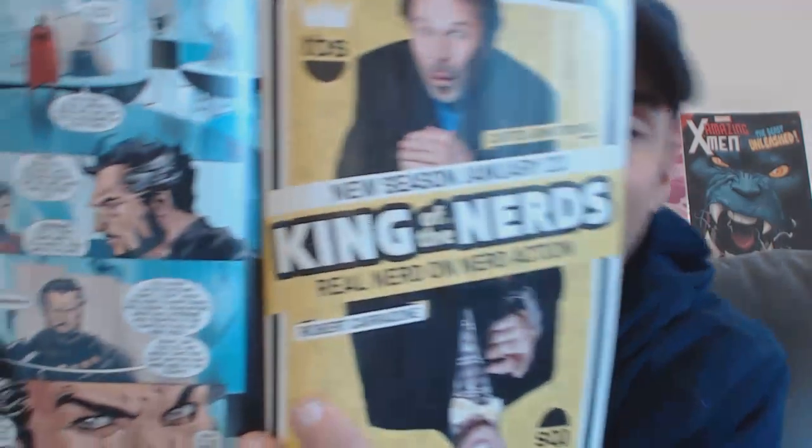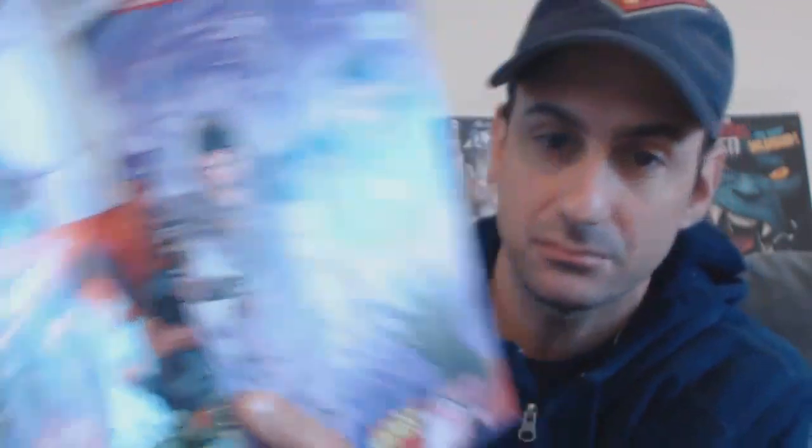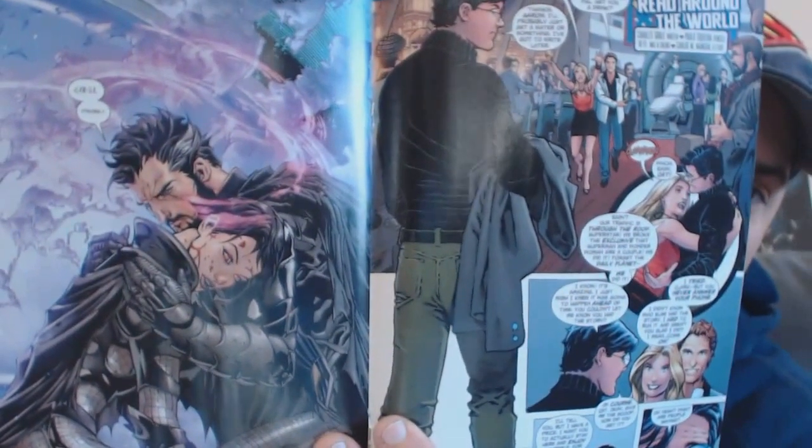Superman has trust issues with Zod and is just trying to take precaution throughout the issue. Zod has a clear motive — you can tell just by the look and expressions on his face. His goal was obviously to get Faora out of the Phantom Zone so they could be reunited. At the end of the issue he is successful at doing that after tricking Clark.